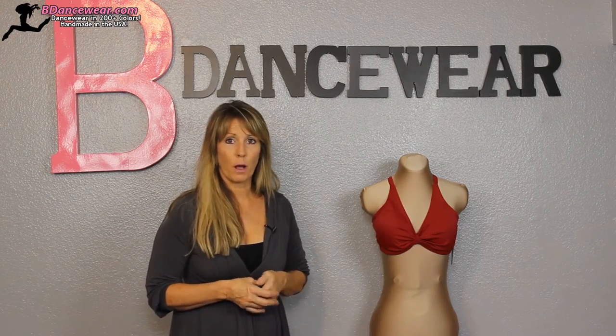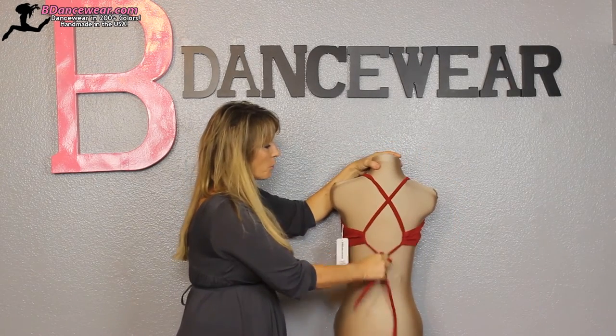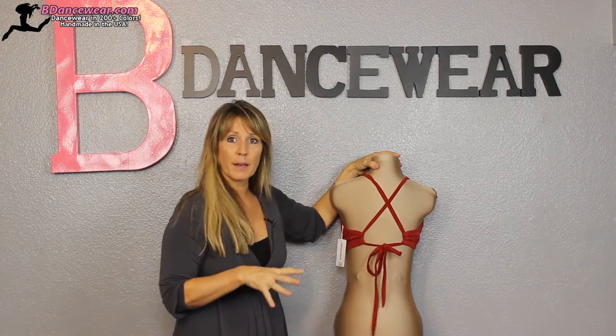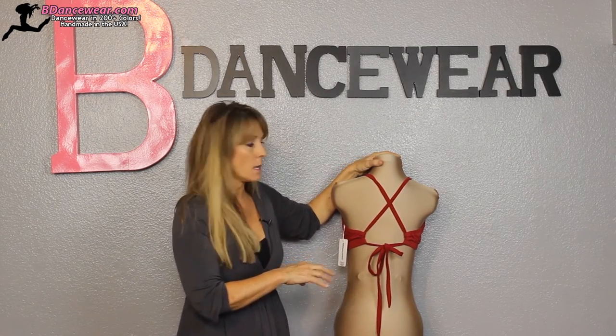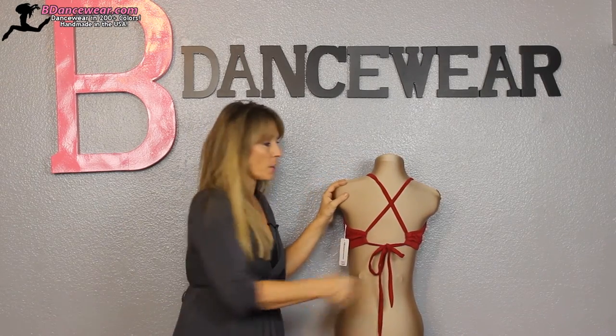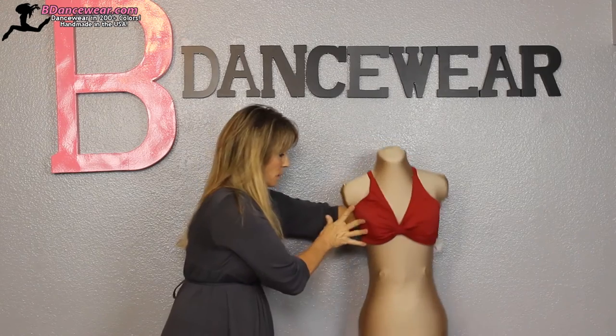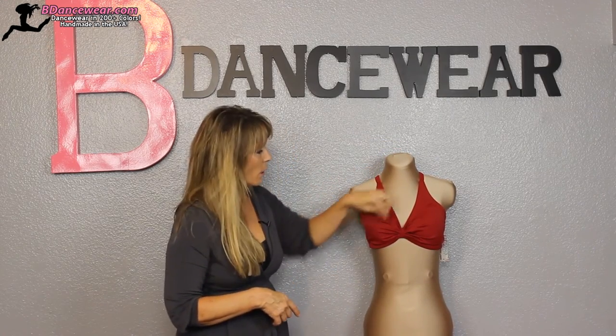So this right here is our convertible sports bra. The beauty of this is it comes with a tie in the front and the back has loopers, so you can do a lot of different things with this particular bra. These can be sewn off, they can be twisted — we have a whole video on that. This convertible bra can also be untied to have a normal wide front for extra coverage.